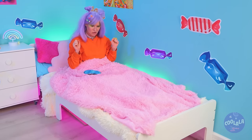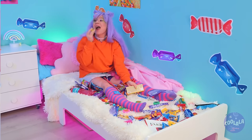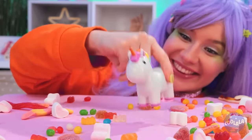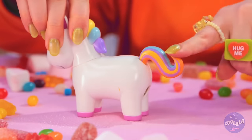You think too much candy's to blame? Me neither! This cute unicorn holds all your candy secrets! Press the tail and see what happens! Mmm, bite-sized treats!